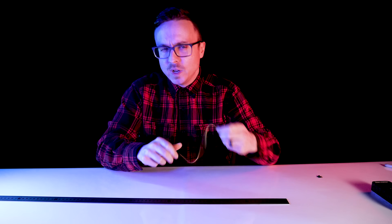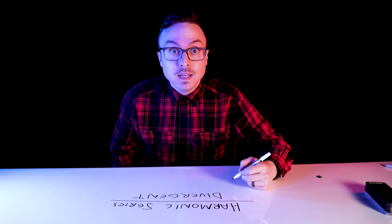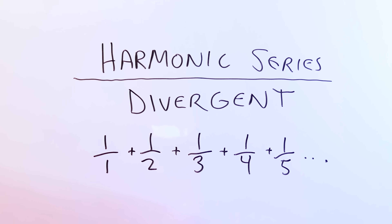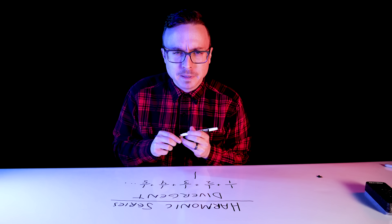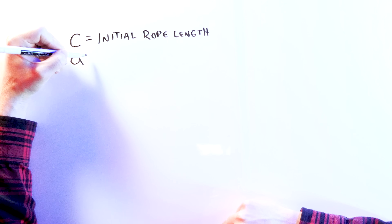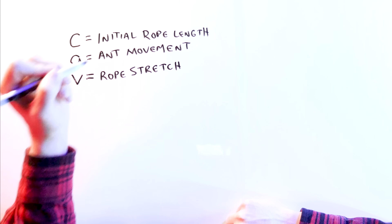If you still don't believe this, then we can totally get algebra-y and calculicious. First I want to briefly mention the harmonic series — it's a divergent series, meaning the partial sums of the series don't have a finite limit. It was first proven over 600 years ago and there's been a whole list of different proofs since, linked in the description below. The important thing to know is that it's like a never-ending addition problem where the sum of these fractions eventually surpasses 1. Let's talk about Billy and his stretching rope: the rope is initially C units long, the ant moves A units toward the other end every second, and the rope stretches V units longer every single second.